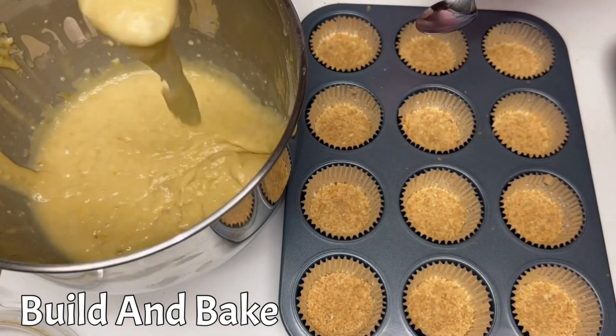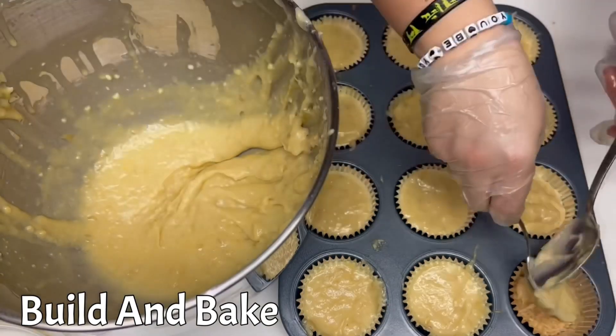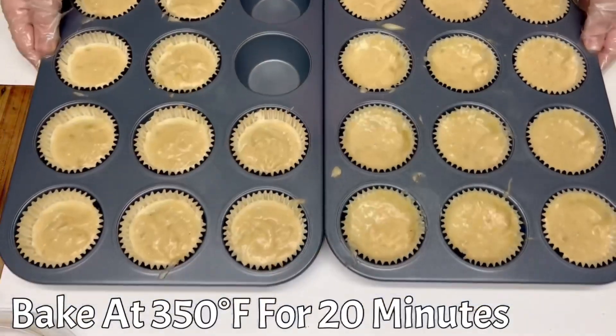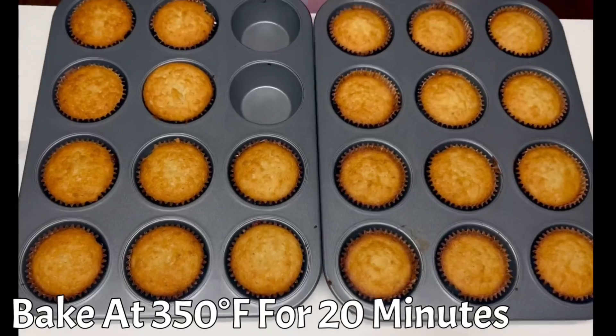Fill each cupcake liner to three quarters of the way full. Bake at 350 degrees Fahrenheit for 20 minutes. Take them out of the oven and let them cool completely.